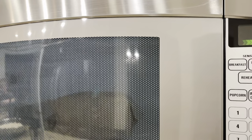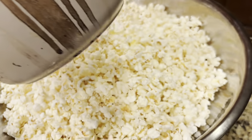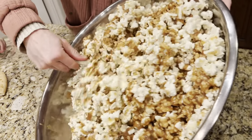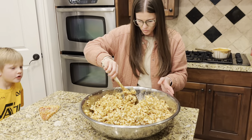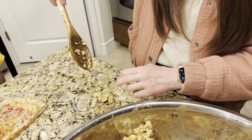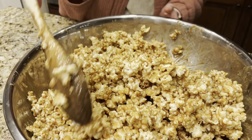Making microwave popcorn in the microwave. This is the moment of truth. Did you find a kernel? A couple. Oh no, I'm just going to get these out. That was Jimmy's fault — Jimmy, why didn't you get those kernels out? That looks so good.